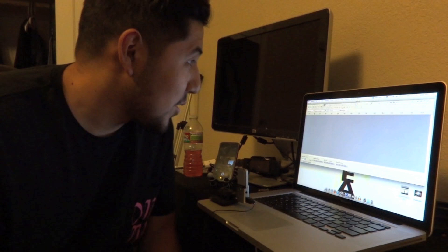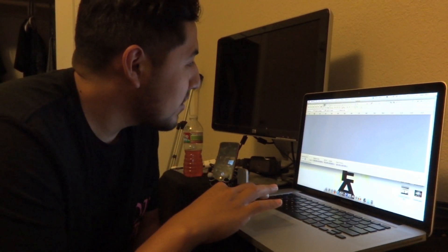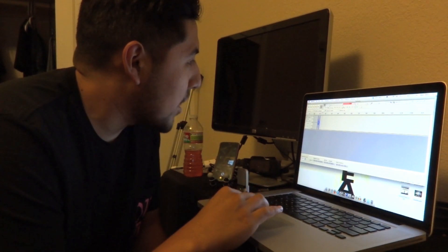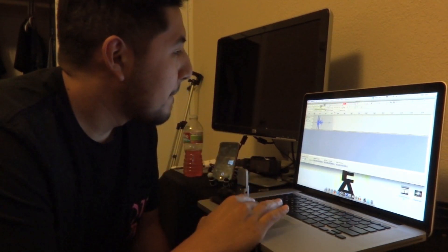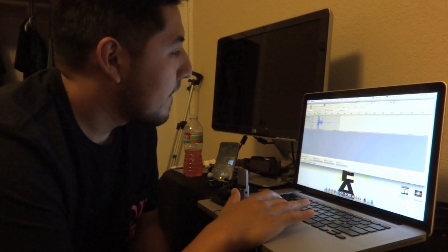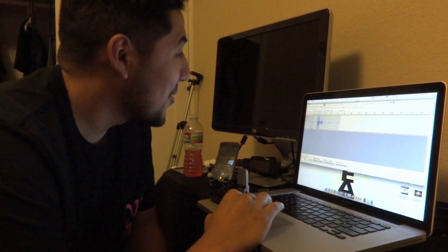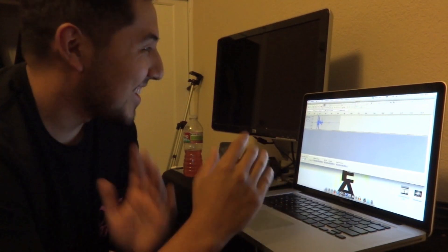Stuff like that — sometimes freestyling is not my best forte. Let me go ahead and make the one you guys have heard before: 'Andy Mac, motherfucker.' Boom, there it is — that's done.